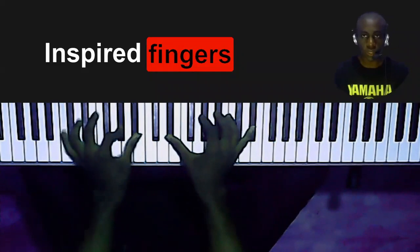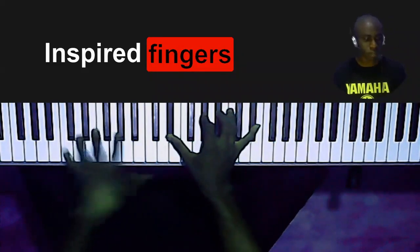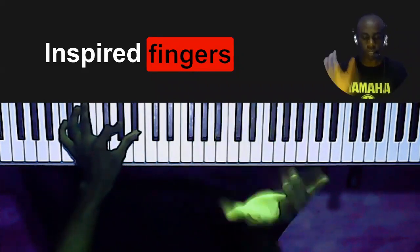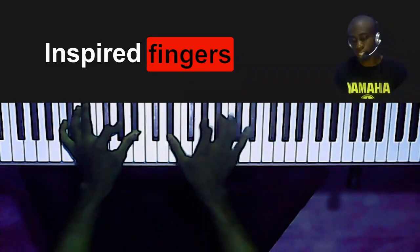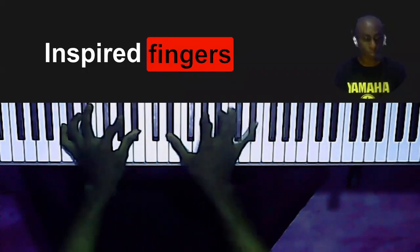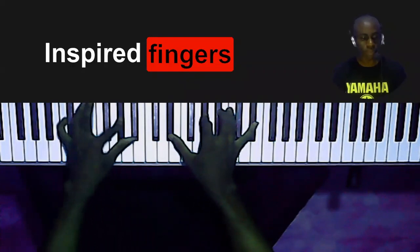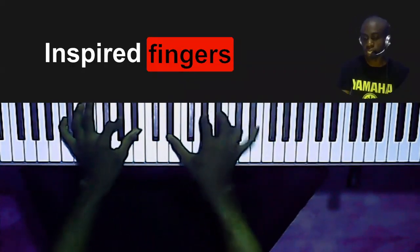This next chord — I'm playing C, A-flat, B-flat on my right hand, and E-flat, A-flat, B-flat and E-flat on my left hand. One more time: C, A-flat, B-flat on my right hand, E-flat, A-flat, B-flat and E-flat on my left.